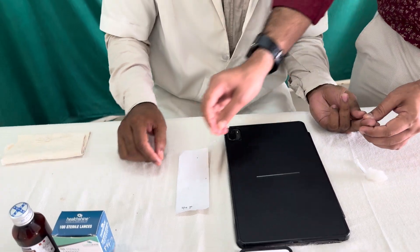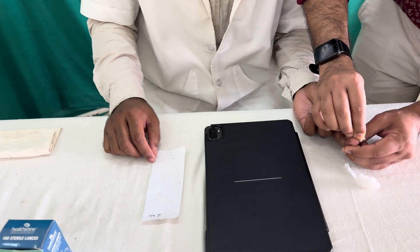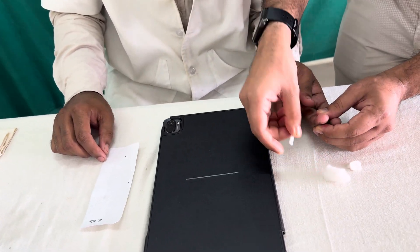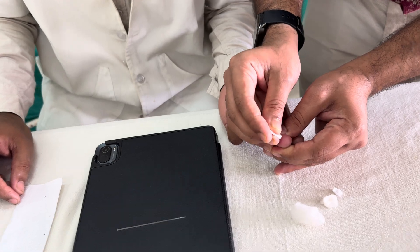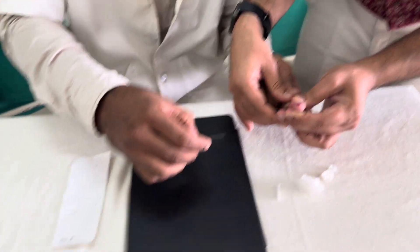First, we have to give thorough instructions to the person or patient — we have already given instructions to them. Now, with aseptic precautions, we are going to prick the middle finger. You should use either the middle or the ring finger. With one stroke, the blood starts coming.